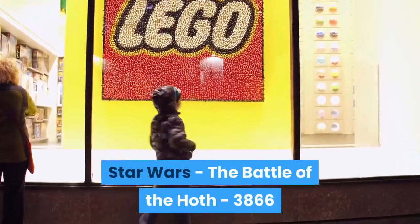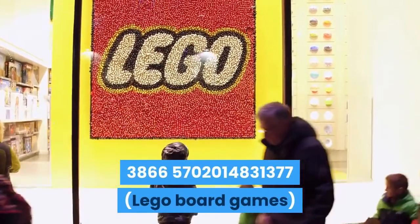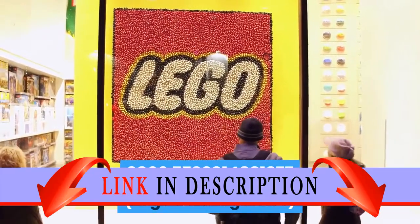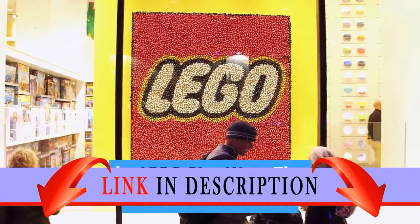Star Wars: The Battle of Hoth 3866, by LEGO.